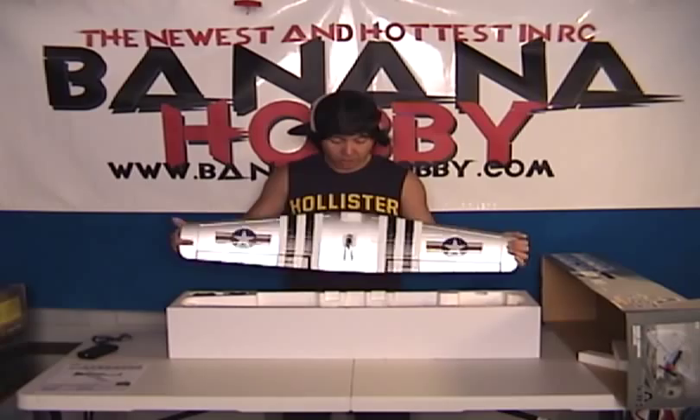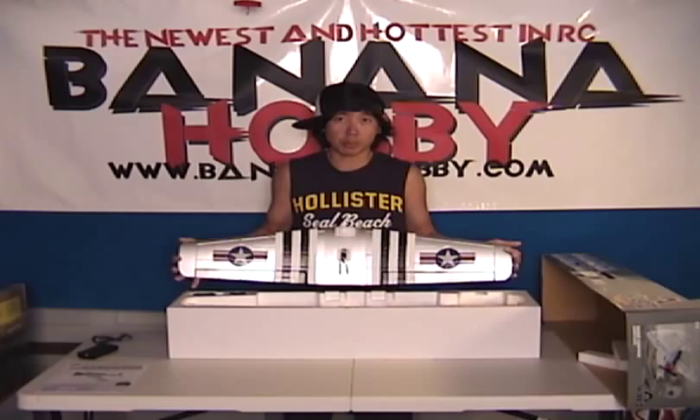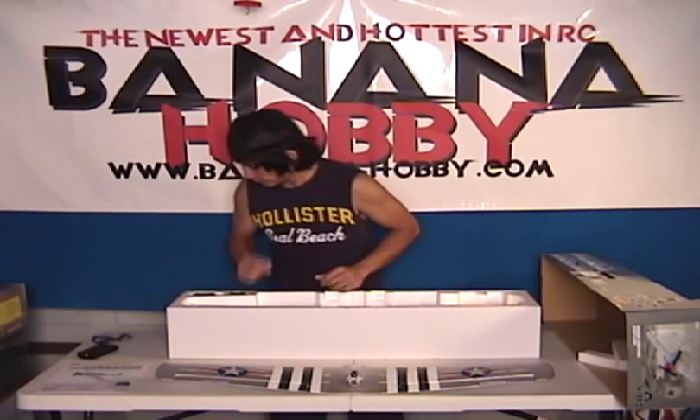These things are very durable. I did some testing and they're super light — this thing will tumble and you won't actually break anything. It's very, very solid. So for anybody that's learning and takes a couple of tumbles — it's okay. Pick it up, maybe change the propeller, and fly it again. Here's the main wing — let's set that down.